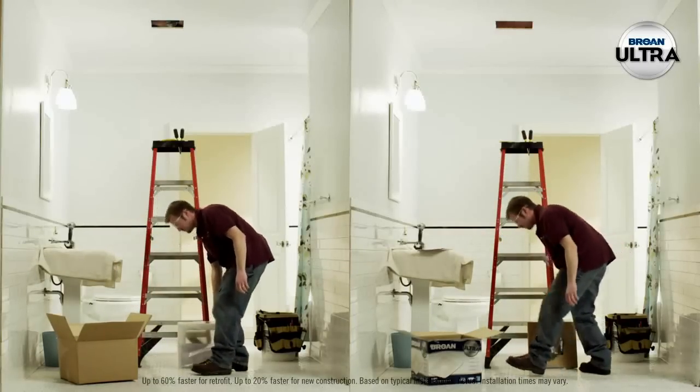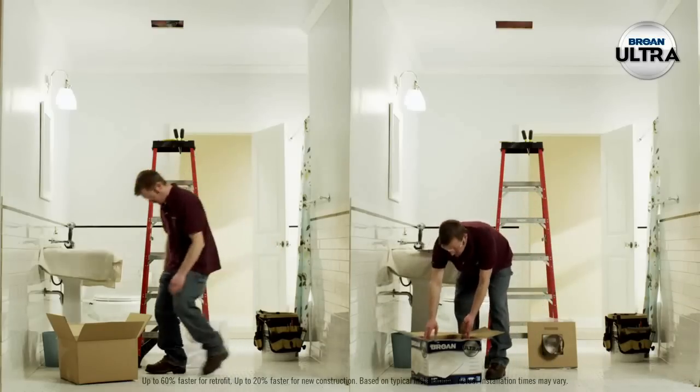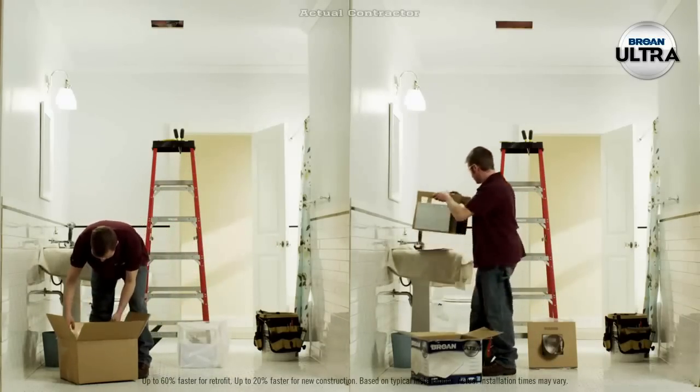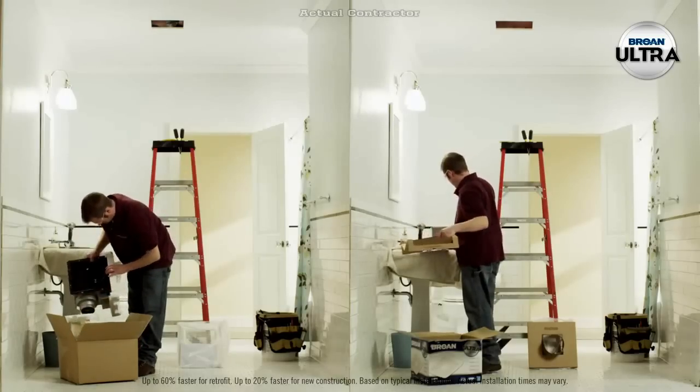On the left, a premium ventilation fan. On the right, the new Brone Ultra Series ventilation fan. Both are quiet, powerful, and energy efficient. Only Ultra is revolutionary.